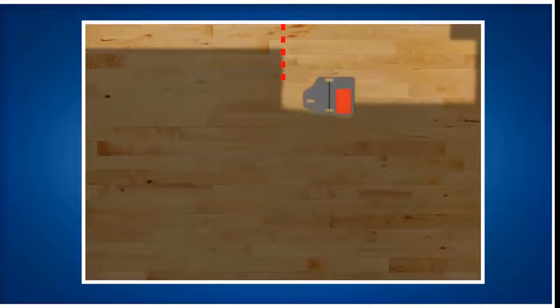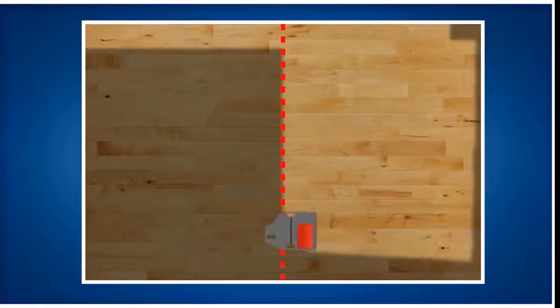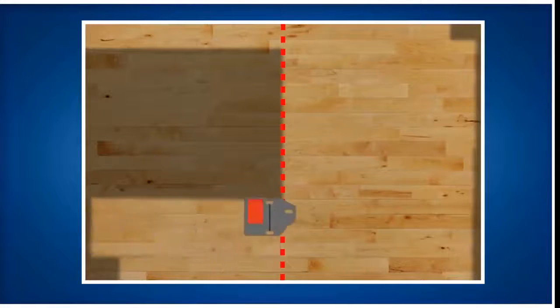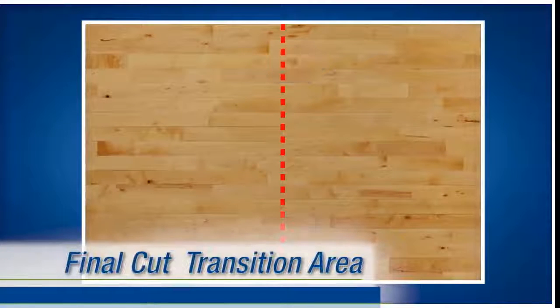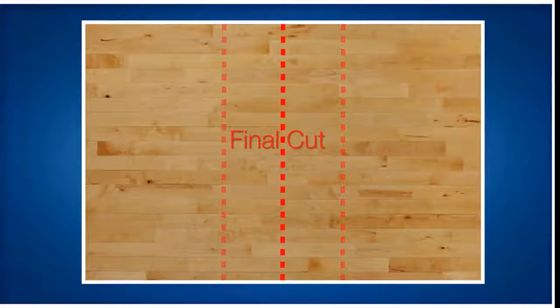Sand the full length of the starting wall with the right side of the machine toward the wall. Turn the machine around and work half the length of the room, working across the room towards the far wall. Sand the full length of the far wall, then turn and sand the remaining half of the room, overlapping your transition area. Notice how we move the transition area again, this time to the middle of the room. Staggering our transition areas between cuts helps us to avoid any unevenness showing through in our final product.